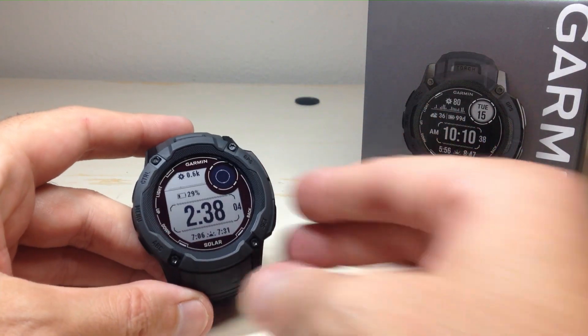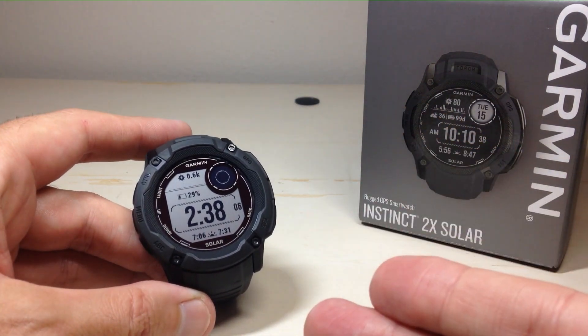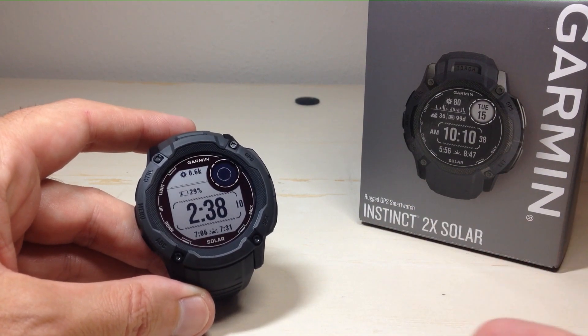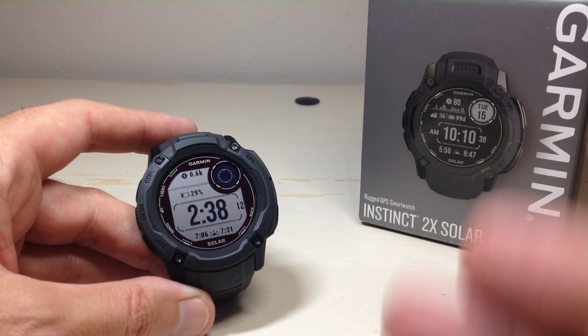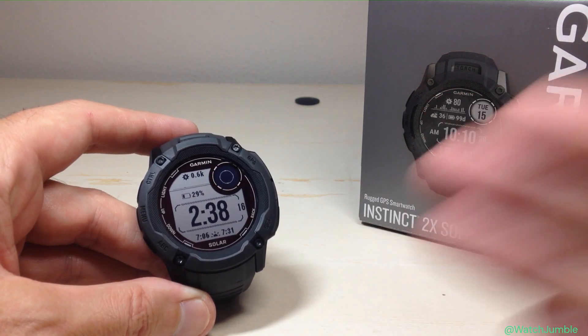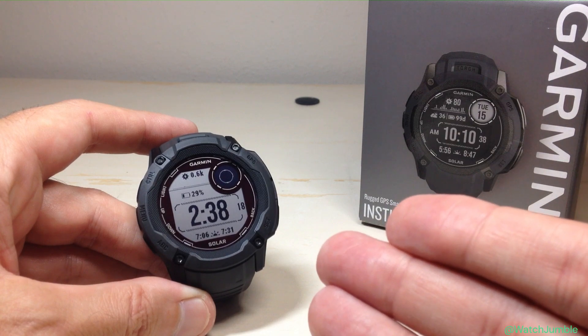Hey everybody, in today's video I'm going to show you how to set up activity alerts on your Garmin Instinct 2X Solar Watch. This is pretty similar to other Garmin watches out there — most of them are going to have this feature. This is also a setting you could do in the Garmin Connect app and set it all up and simply sync the changes over to your watch.